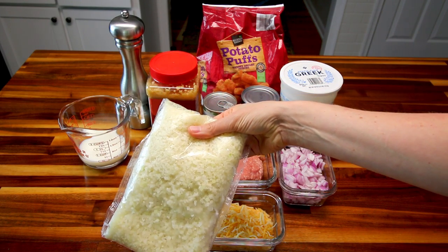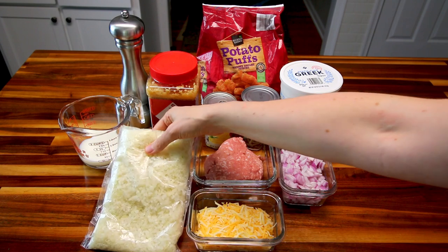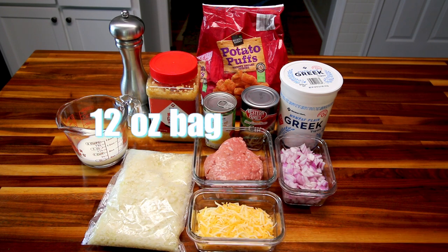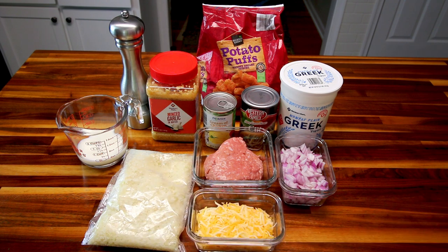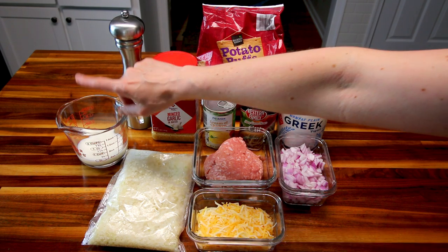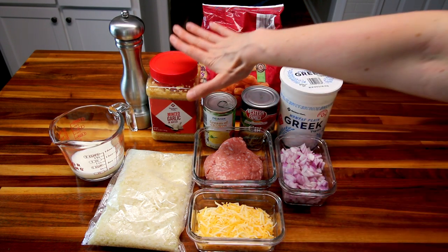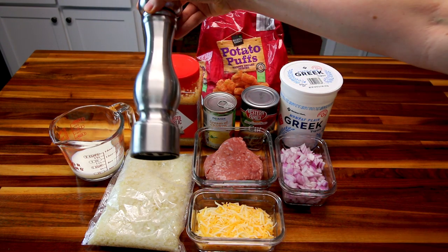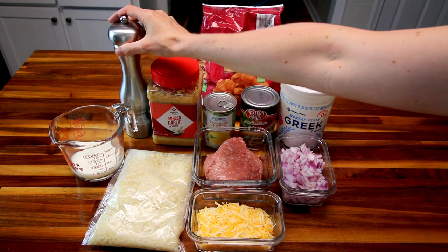Here I have riced cauliflower. This is one of the things that's going to make a big difference in the points, because instead of using all tater tots, I'm subbing in with this riced cauliflower, which is much, much lower in points. I believe this entire bag is just three points. I'm going to use these basically as a potato sub and they taste really good in this. I've also got a half cup of skim milk, a little bit of minced garlic, and some fresh ground pepper. And that is all that is in this.